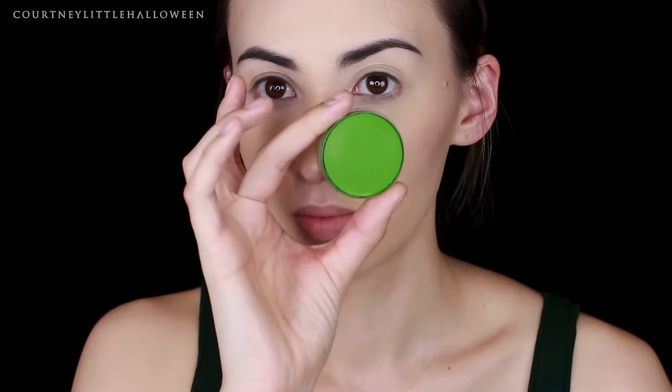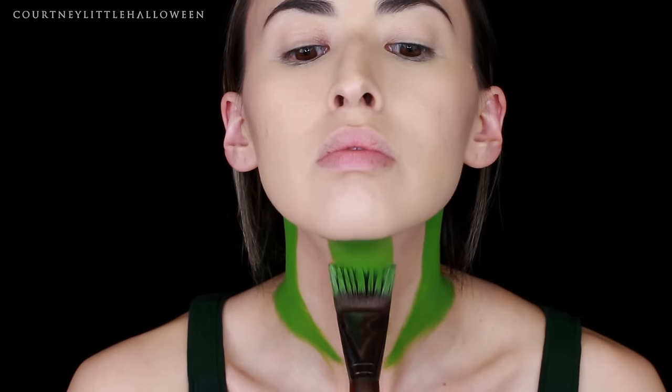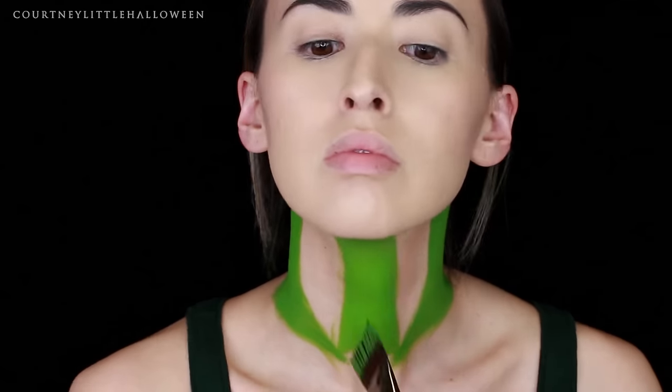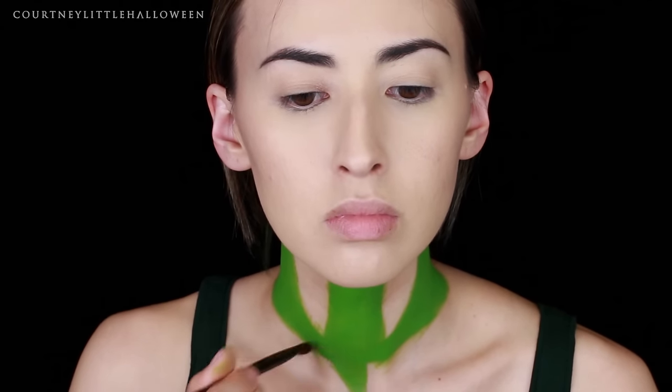Hey guys, welcome back for another Halloween tutorial. I'm starting off with some green body paint on a flat square brush — this one is pretty wide — and I'm using it to paint two stripes down the outsides of my neck. As I come down toward the center of my neck I'm curving it down so it creates sort of a point. Then once those are pretty much even, I'm going down from the bottom of my chin and taking another stripe all the way down to meet those two points, roughly connecting everything there.